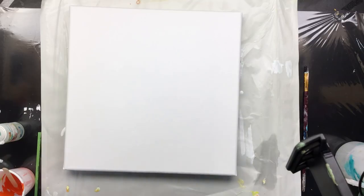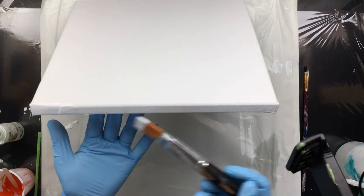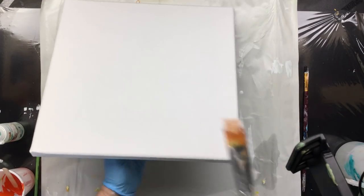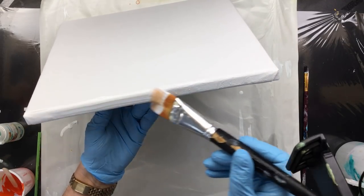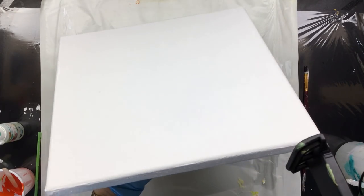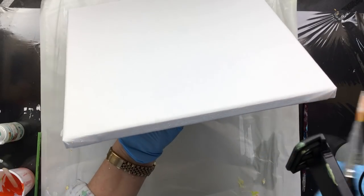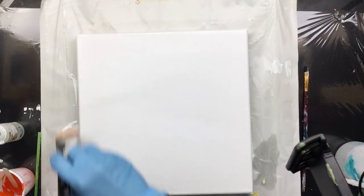Hi guys, I'm back and first off, the sponsor list, February 2019 — thank you all. What I'm going to do is just paint the sides and give them a little coat of paint. I'm not going to put anything in the middle because I want to do something different. Making sure the sides are neatly painted — there we go, last one. Maybe a little in the corner. Okay, we're ready.